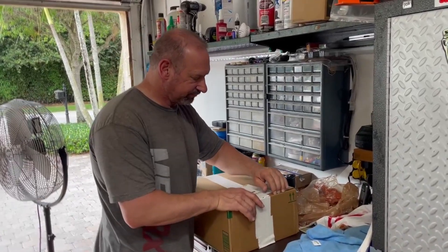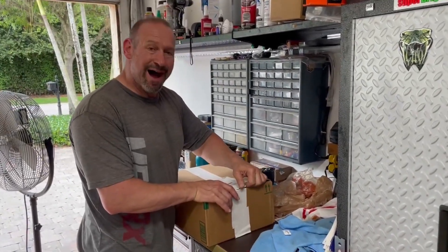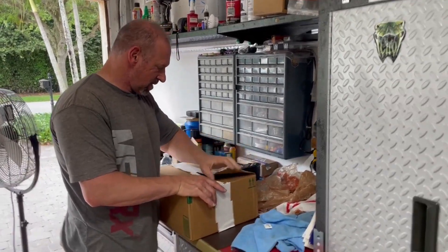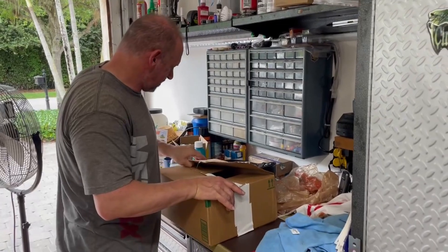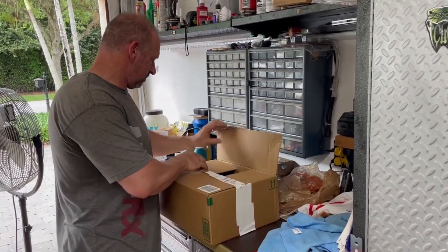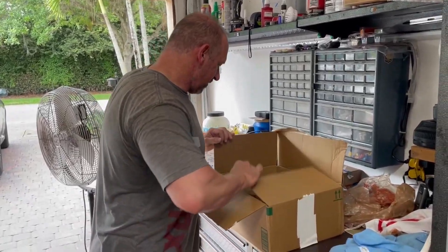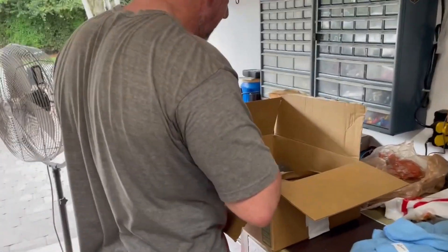This is Richie from Crazy Rides Inc., and Eric. Eric is going to open up and review the cover for the motorcycle. Yes, we got a cover for the motorcycle from Fenrir.